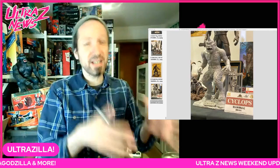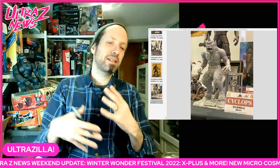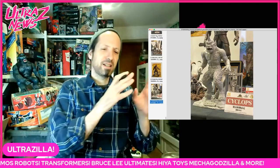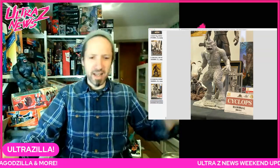We had Winter Wonder Festival in Japan this weekend. I believe it might have been a one-day event, but I'm not 100% sure. A lot of small companies get one-day licenses to sell stuff, so it's always a little confusing, but there were some big companies there as well. The biggest was X Plus — they had a big display of stuff, so we're gonna start there.